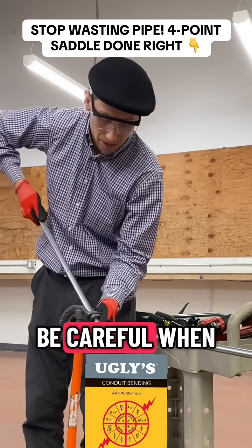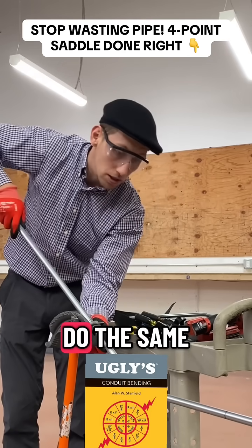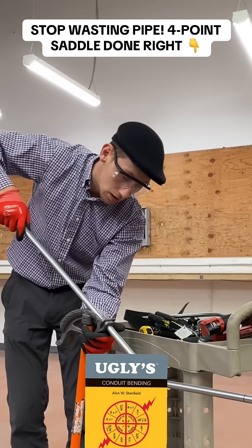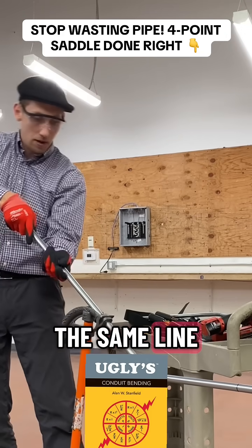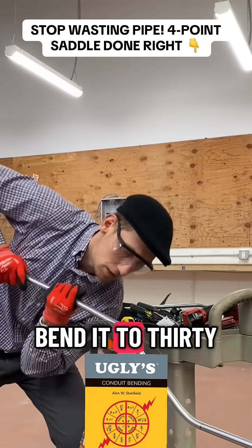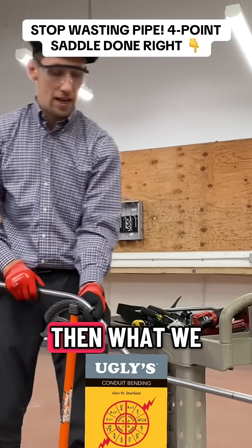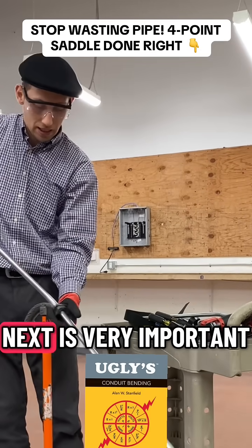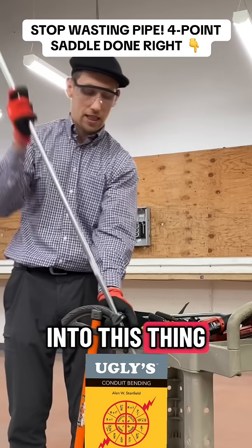Be careful when you push it in. Go again, do the same thing — go to the arrow. Be careful to be on the same line. Then what we have to do right now is bend it to 30 degrees. That's right.